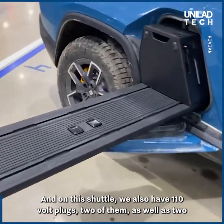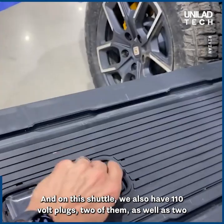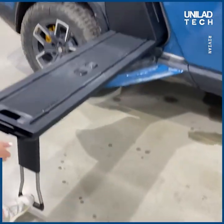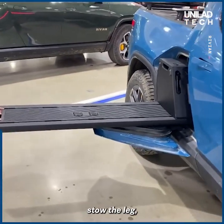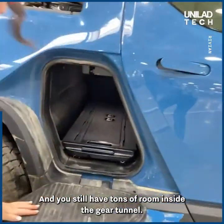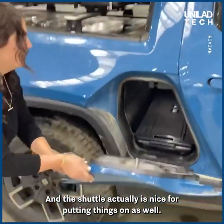On this shuttle, we also have two 110-volt plugs as well as two 12-volt plugs. And when you want to put it away, you just put it back in place, screw the leg, and slide it away. You still have tons of room inside the gear tunnel, and this shuttle is also nice for putting things on.